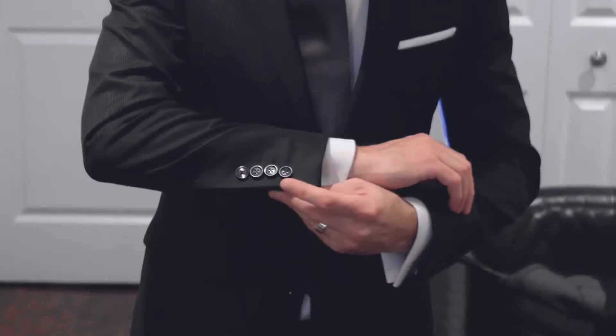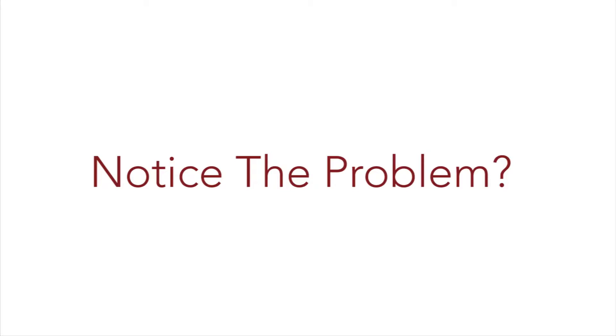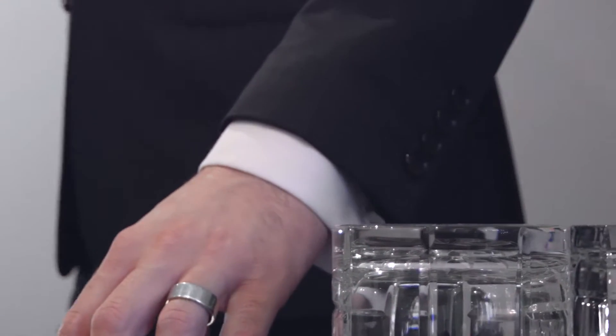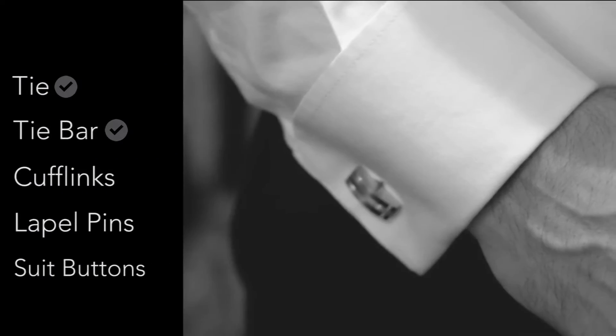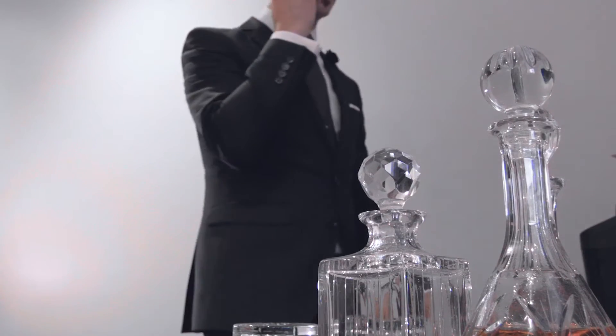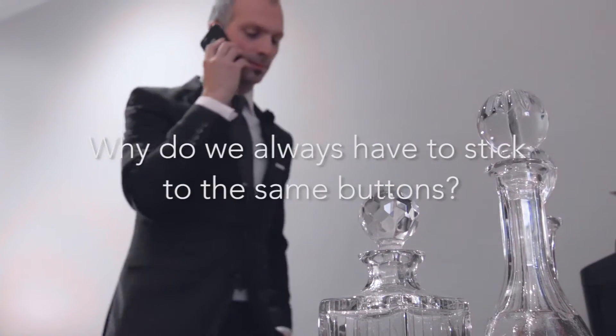Day 3. This is your shirt, tie, cufflinks, suit, tie bar, lapel pin and your same old boring suit buttons. Notice the problem? All the accessories we wear are customizable — be it our tie, tie bar, cufflinks, lapel pins — but not our suit buttons. The question is, why do we always have to stick to the same buttons?